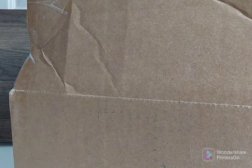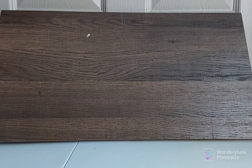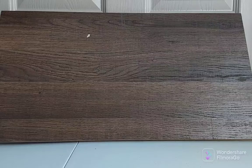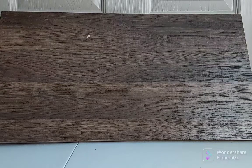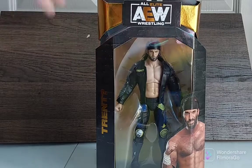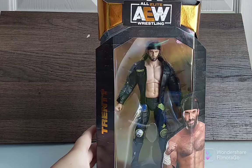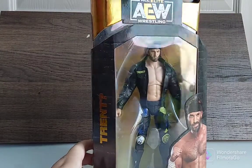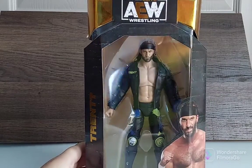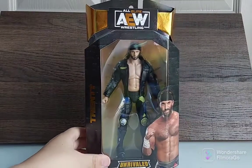So what do we have in this box guys? Let's reveal the first figure. We have from AEW Unrivaled Series 8 — Trent! Yes guys, we have Trent from AEW. Just look at him, he looks so cool — his face, his hair, his body, his pants, his details.